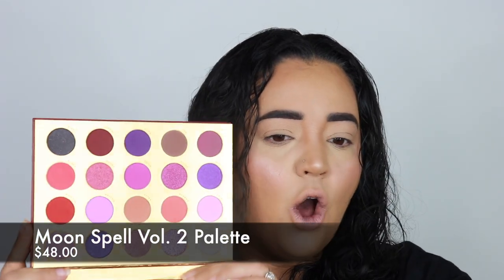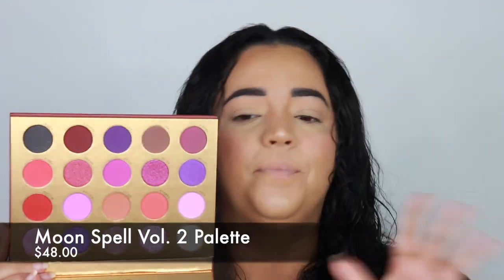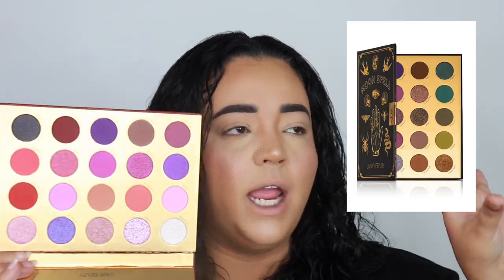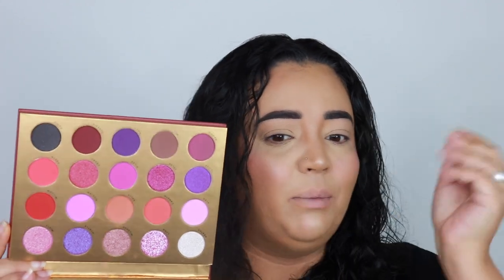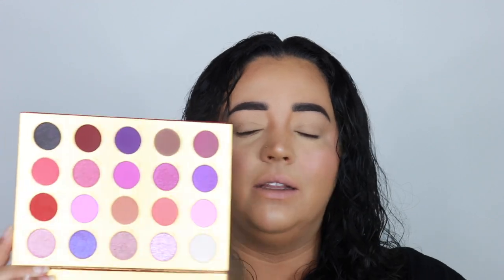The other one — I'll pop a picture here for you — it was kind of like a nude, muted blue-green situation, and I love those colors, I love a nude. But purples and pinks are such a cute vibe, like such a cute vibe.